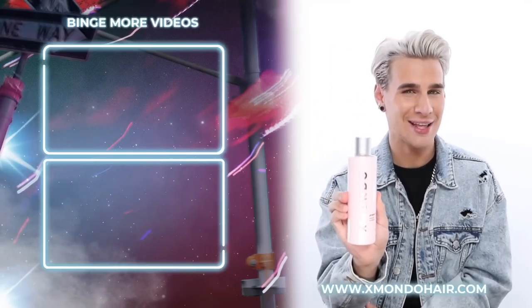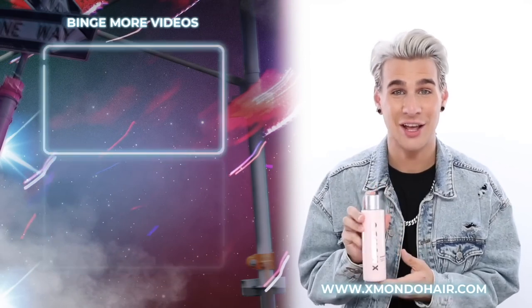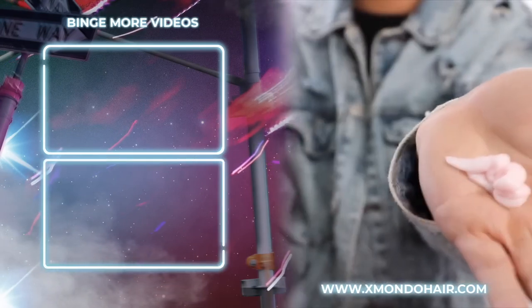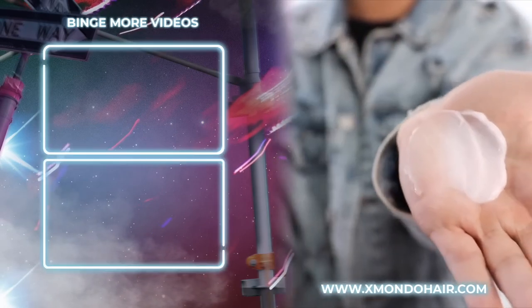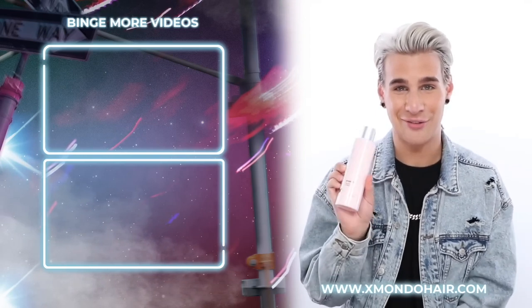Hi, beautiful. This is Project X, our everyday conditioner. Project X is going to give you that basic hydration your hair needs with all the necessary nutrients — it's still nice and fluffy, beautiful and flowy, with that lightweight hydration and shine your hair is craving.